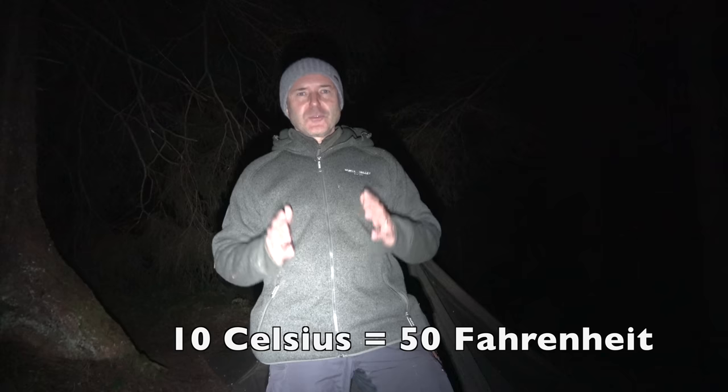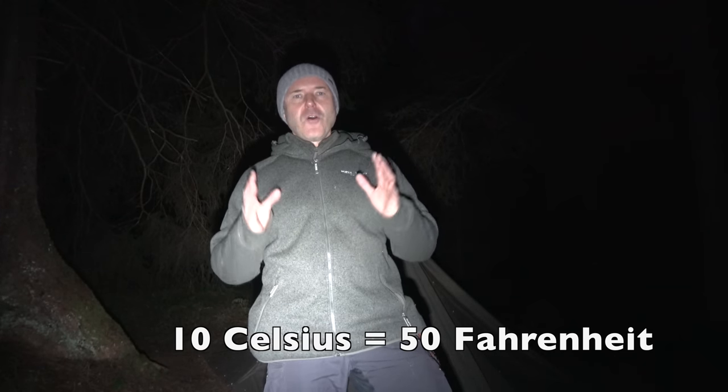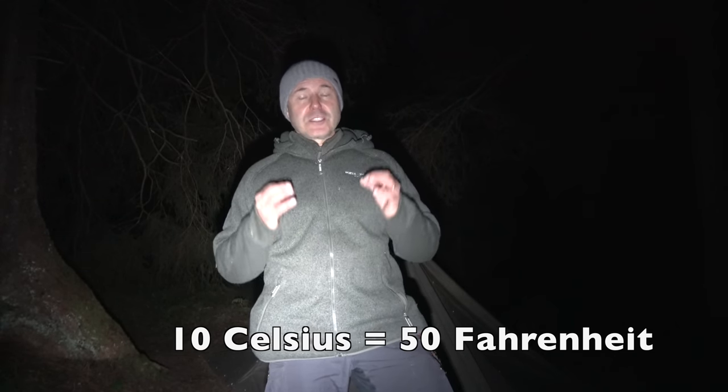Of course, the efficiency of a heating system like this depends on the size and the material of the tent, and also the ground. But as you've seen, after one and a half hours we had a temperature difference to the outside of over 10 degrees Celsius, which feels a lot after such cold conditions here in the mountains. If you want to give a system like this a try, please remember the safety instructions I told you before.